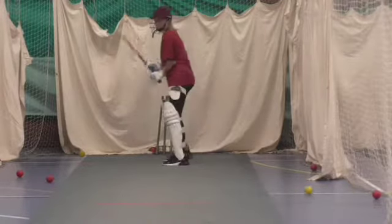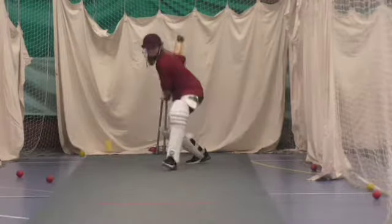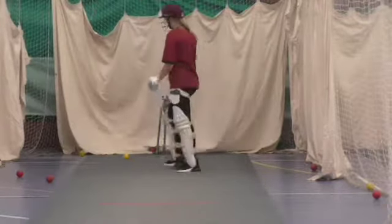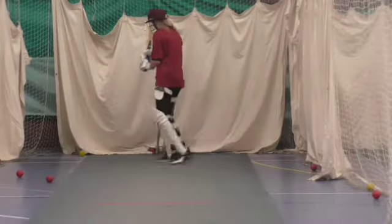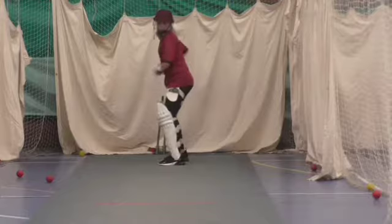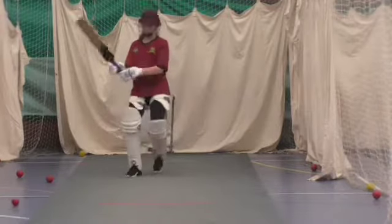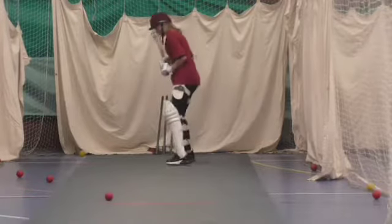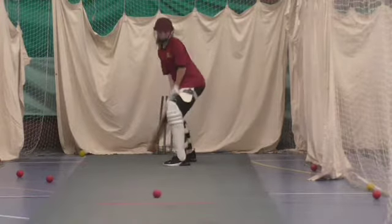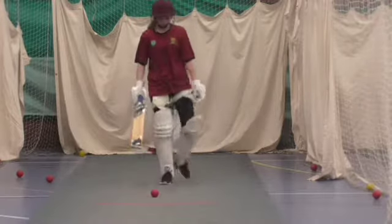Three more. Last one each, guys. Yeah, one more, one more. Good finish. Good finish. Thank you.